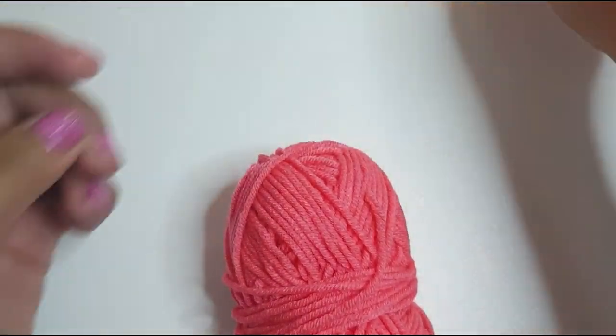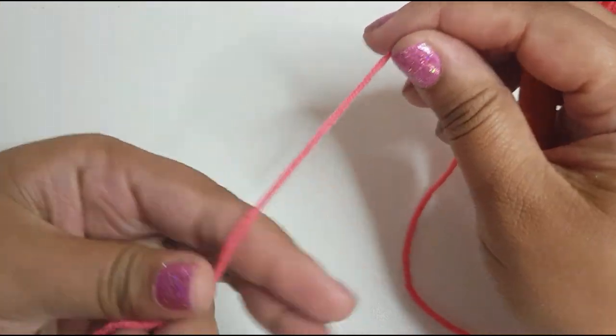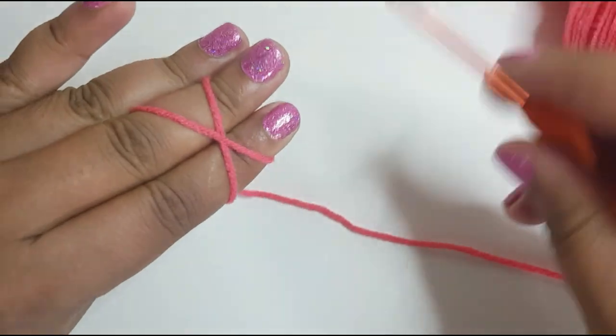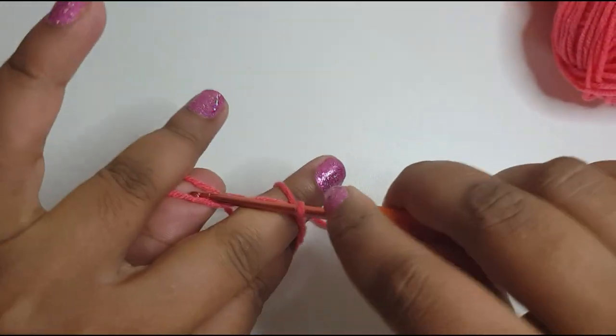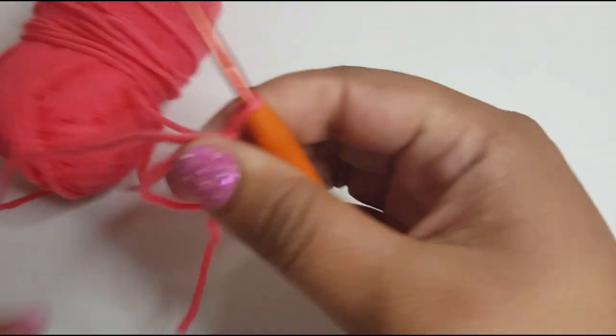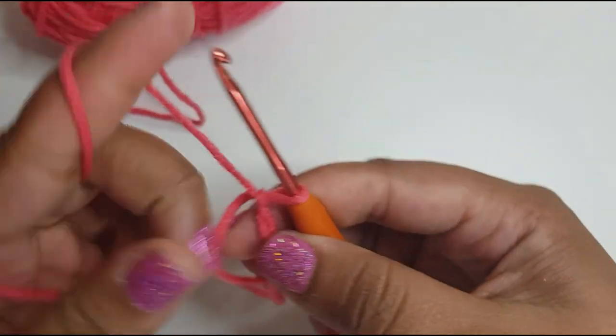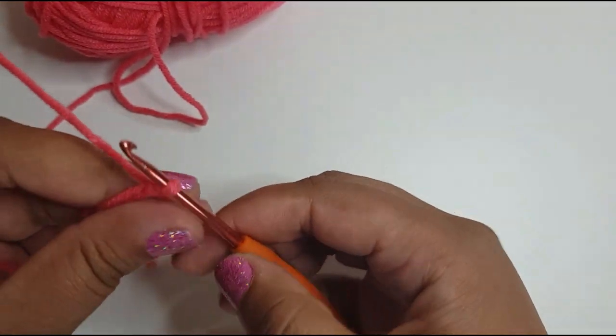This is a very quick project and we're going to start with a magic loop. For your magic loop, get your yarn, put it in a cross shape, get your hook, pull it through, and get your spare yarn and pull it through. I've done a magic loop tutorial already so I'm going to link it in the description box below.